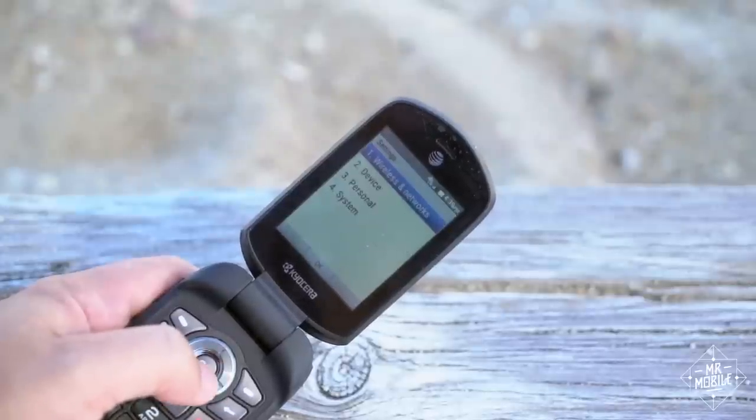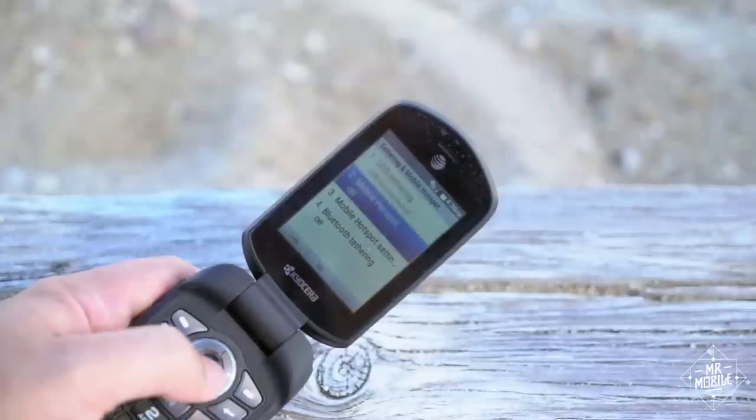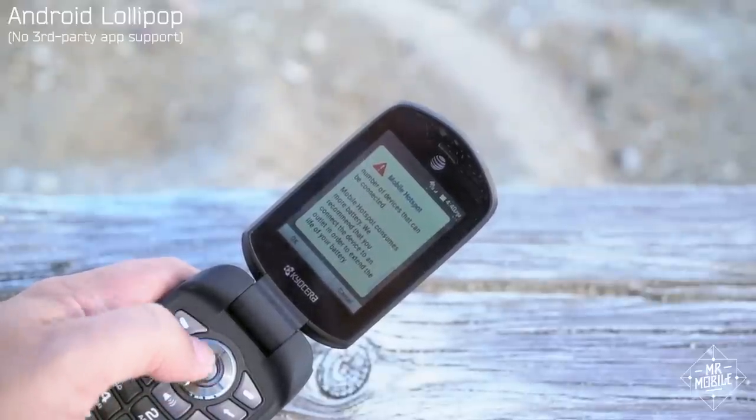And if you finish that book on your Kindle and need to download another, or you're one of those daredevils who brings an iPad or a Chromebook to the water, this phone has LTE and Wi-Fi hotspot baked into its Android-based OS. Crazy, right?